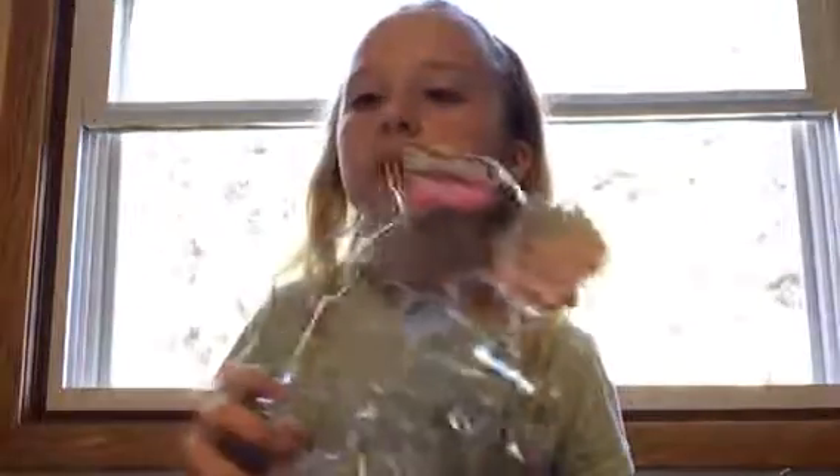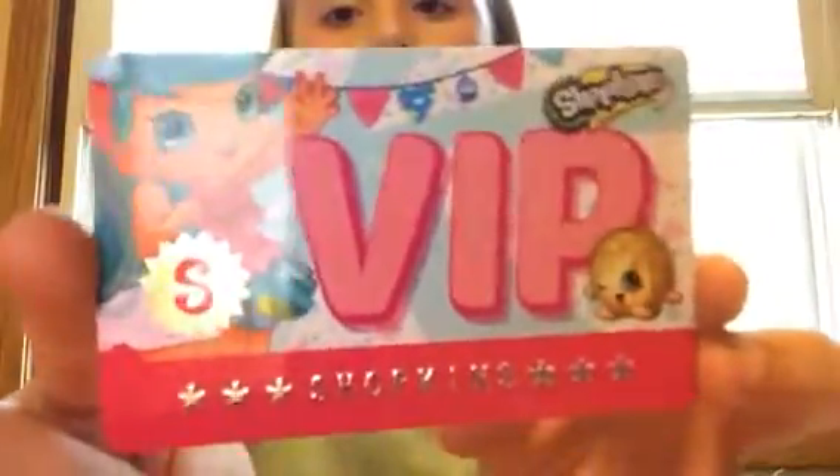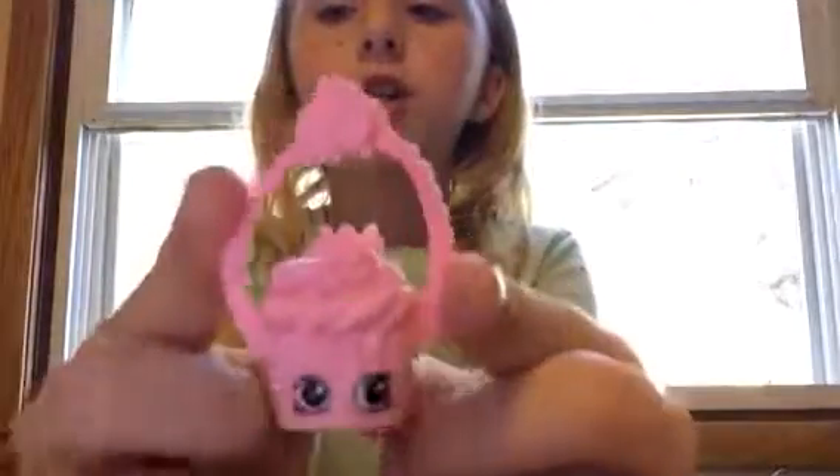Today I'm going to be showing Jesse Cake, whatever she comes with and everything. I already opened the box, so yeah. The first thing she comes with is her VIP card and then she comes with her purse.